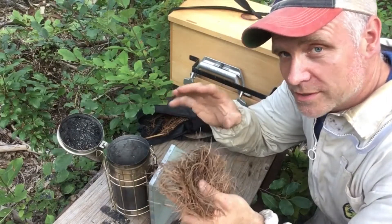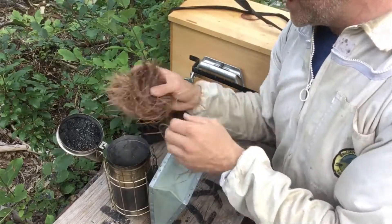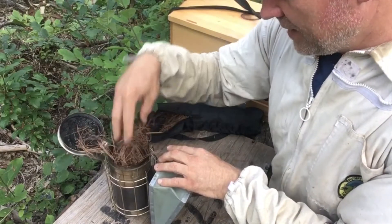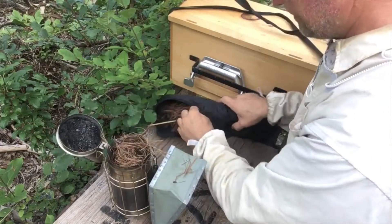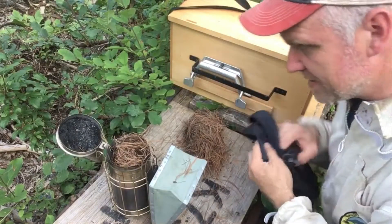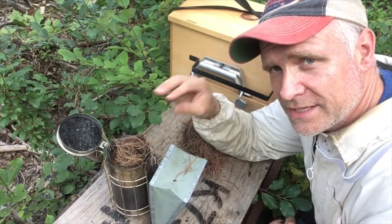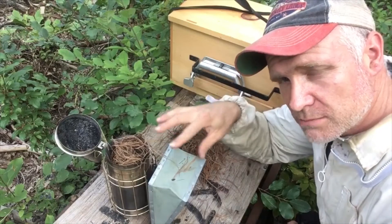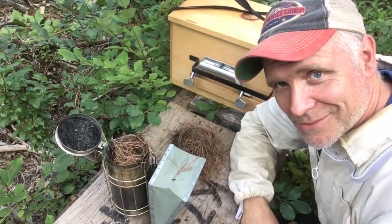Pine needles work close second and I'm pretty happy with that, and it's free. You get a handful of pine needles and you want to leave it fairly loose at first. Have some extra pine needles separate because you're going to light it, get it going, and then shove more pine needles in to kind of smother it a little bit so it'll just smolder.